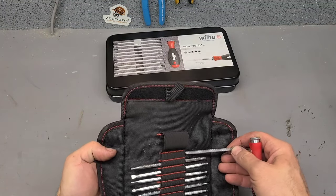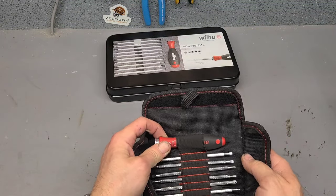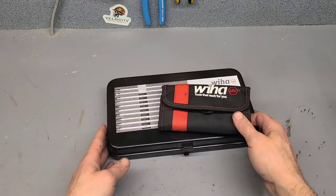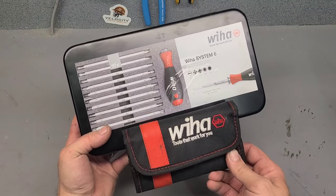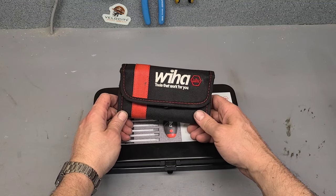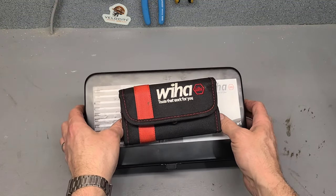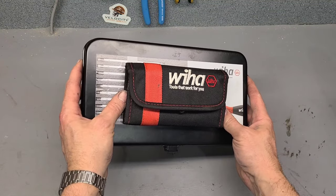No danger of snapping off ends either — with nice sharp heads you won't strip out screws. That there is just a thing of beauty. They're not a cheap set, but they sure are a high quality set. Check them out from Weehaw — interchangeable telescopic screwdrivers, fantastic. When you're needing a screwdriver set and want to treat yourself to something high quality, this is the one for you. When you buy them for yourself, you sure aren't sharing them — these are the set you keep for yourself.